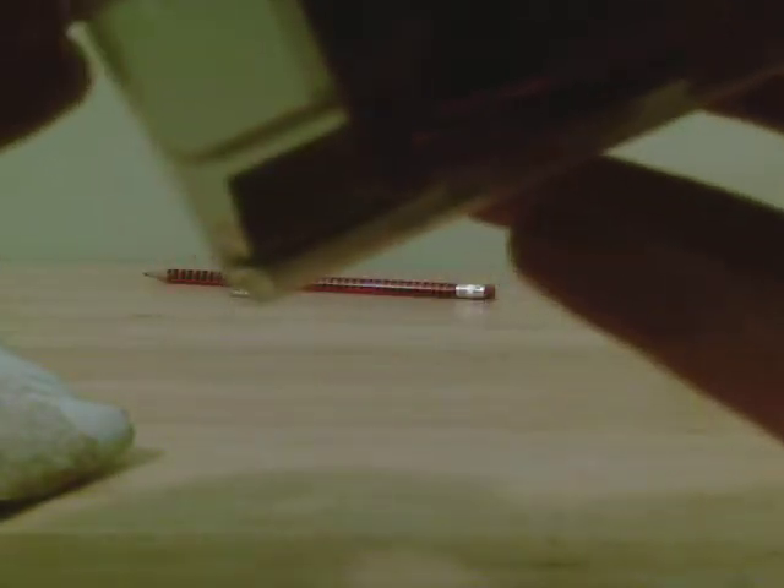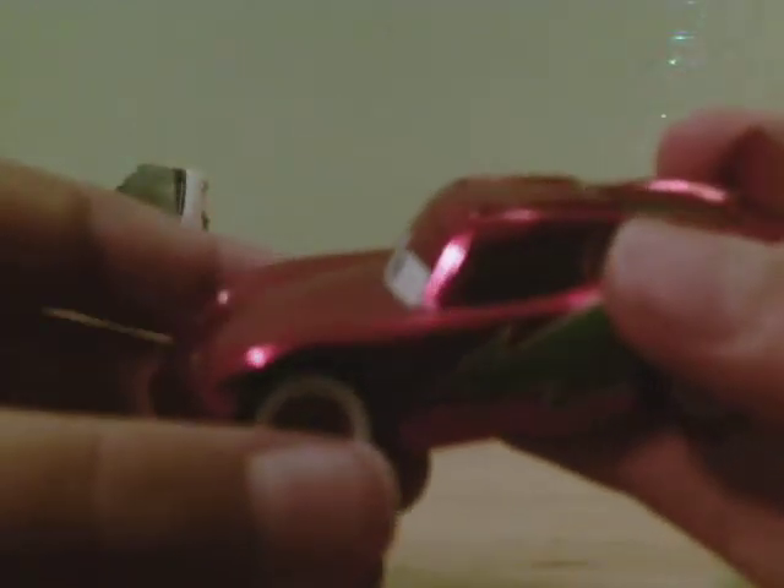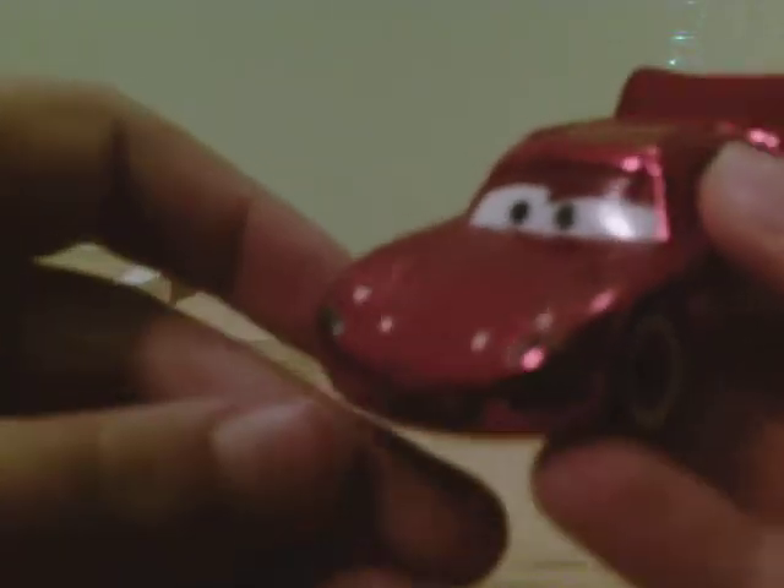Now we've got Holiday Hotshot Lightning McQueen. Open from that side — there we go. Holiday Hotshot Lightning McQueen. The ice scene, I think — maybe a little off, but not much. Hopefully you all know who Lightning McQueen is. These are all from the Disney movie Cars, in case you don't know yet.